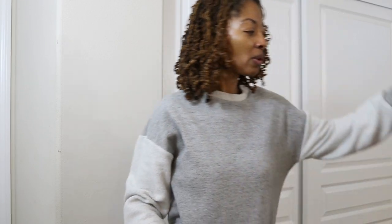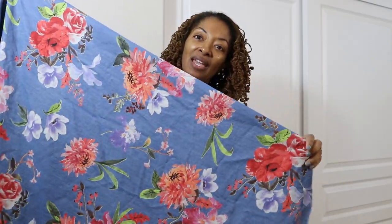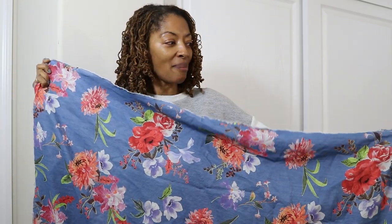The next fabric I bought is this floral fabric, also from Joann Fabrics. I have been seeing this fabric for a while and I finally decided to pick it up. I think I want to make a top out of this, so we will see.